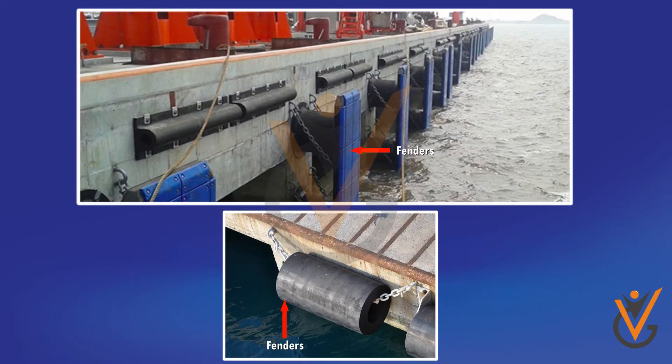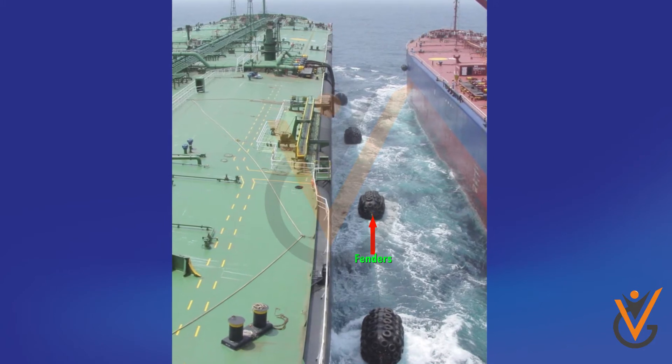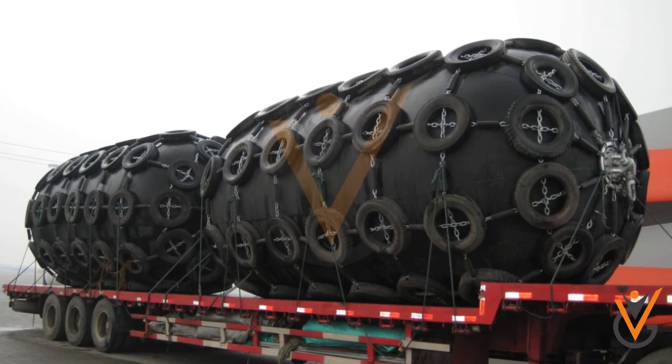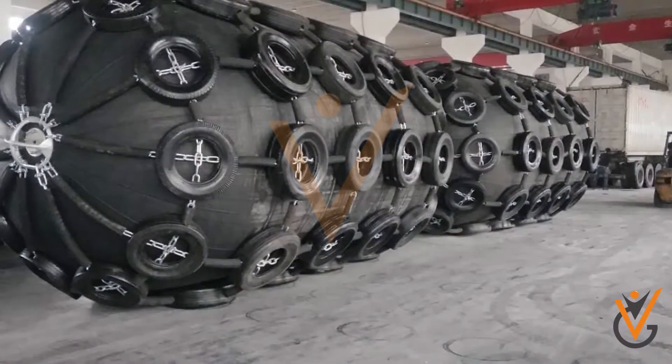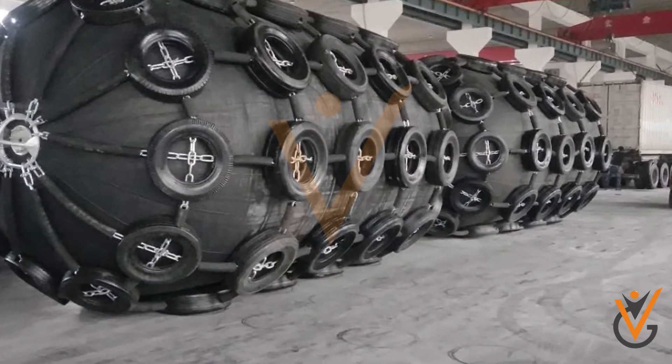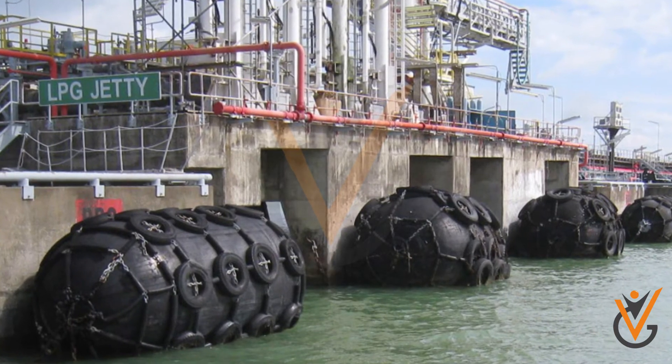Fenders can be of fixed type on the wharf or portable type on board the vessel. Fenders protect the ship's side from coming into contact with the jetty wall. If the fenders on the wharf are inadequate, portable coir fenders or rubber tires should be lowered from the deck and made fast onto the railing or bulwark.